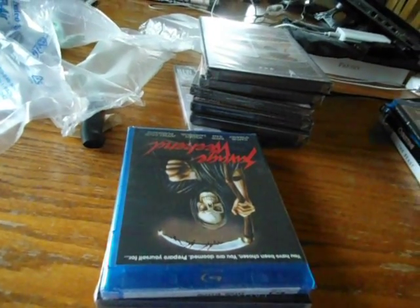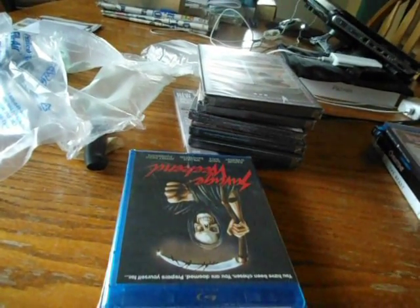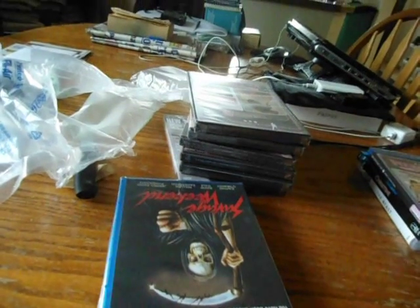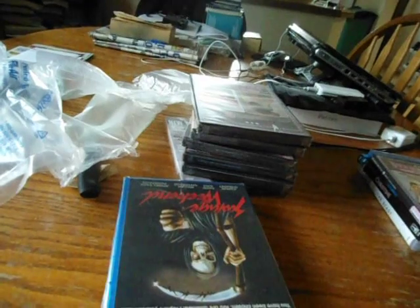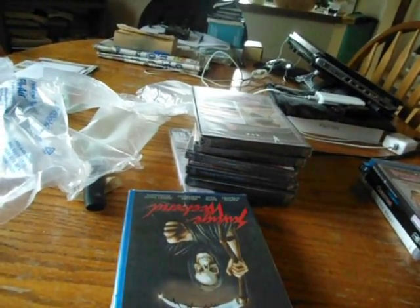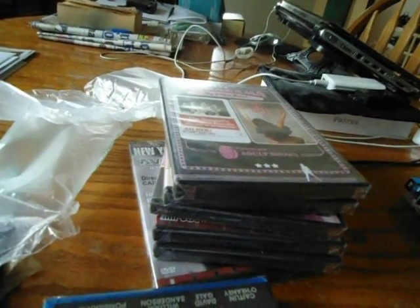Next up is Pom Pom Girls, which is out of print. Diabolic must have found more in the warehouse or something because I didn't know they had it. It's a sex comedy from the 70s — I believe it came out around 1976 or 1977. Robert Carradine is in it — he went on to play in Revenge of the Nerds. For special features it has a trivia segment and the original trailer. So there's Pom Pom Girls on Blu-ray.